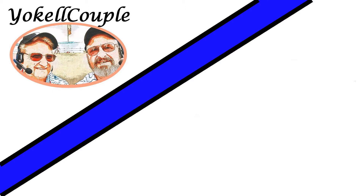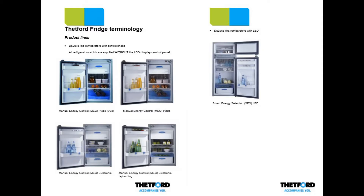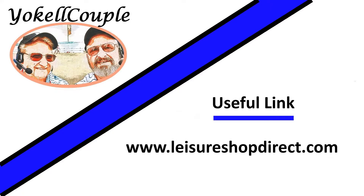Before we go, you may want to check out the useful links shown on screen. One is a PDF document listing all the error codes for this type of fridge - well worth a look if you have a similar fridge. The other link shows the reputable supplier I used to source the replacement element; they're very knowledgeable and if in doubt about which part you need, a phone call will usually provide the answer.